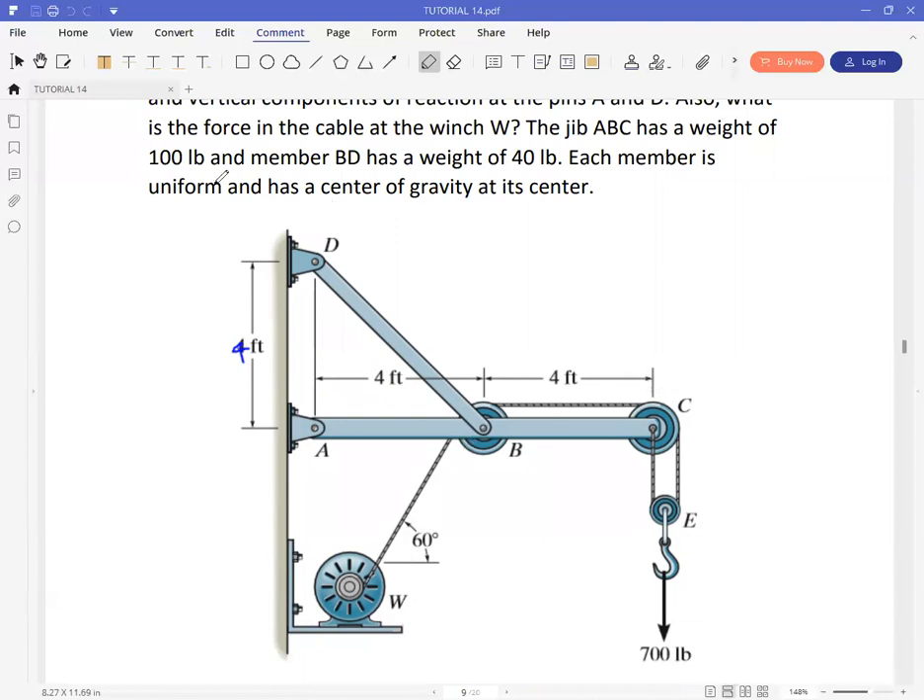Member ABC has a weight of 100 pounds and member BD has a weight of 40 pounds. Each member is uniform and has a center of gravity at its center.